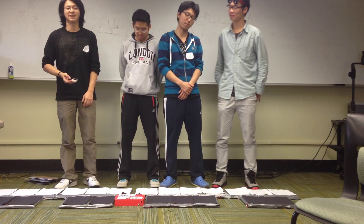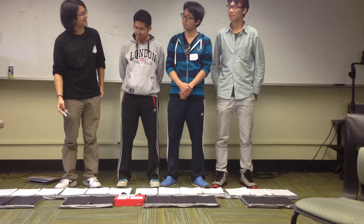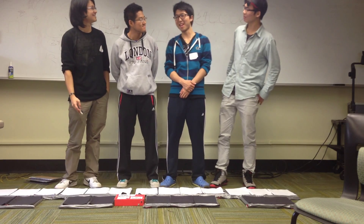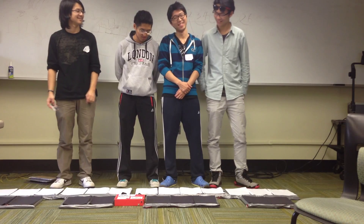I think we're just going to do a demo right now. What should we play? Let's play Mario! Sounds great. I like Mario, but I don't really know how to play Mario.